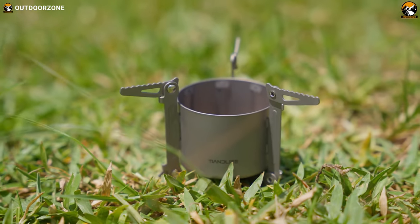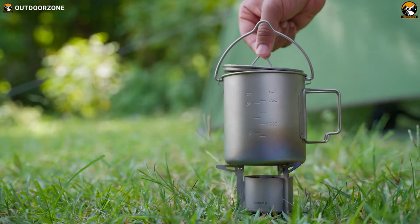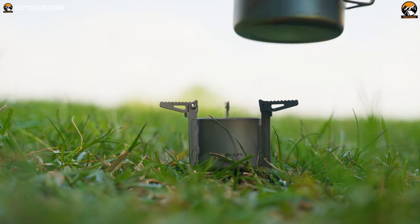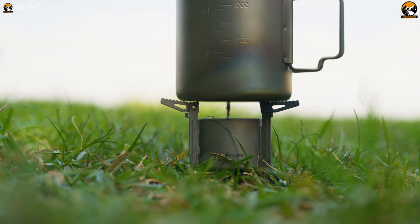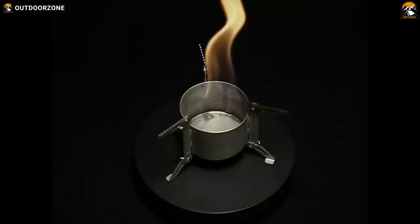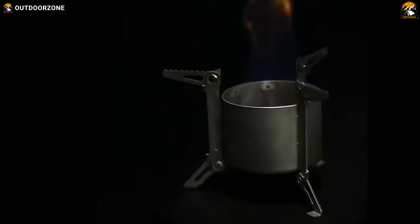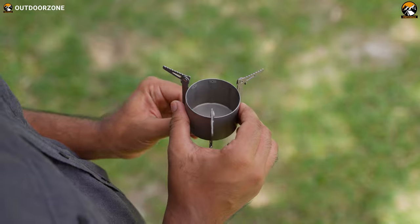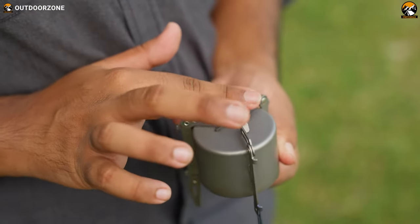As you set up camp and begin to prepare your meal, you'll notice the 8 combustion hole points around the stove. These points deliver a more effective and efficient burn, allowing 1 liter of water to boil in just a few minutes. The Tian Life Mini Alcohol Stove is incredibly easy to use and folds up quickly for convenient storage in its included storage bag.